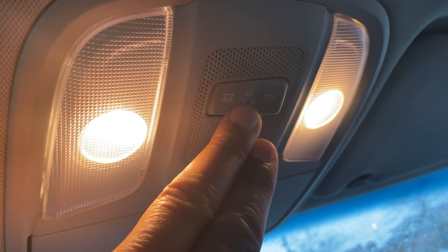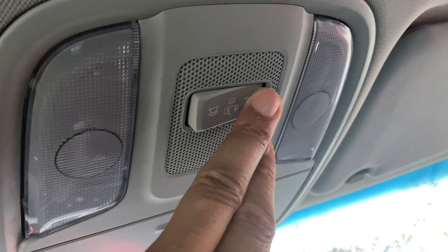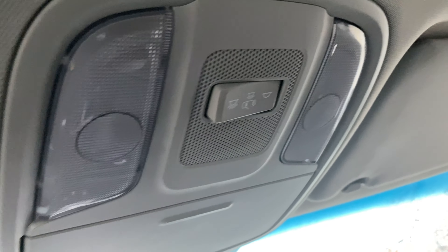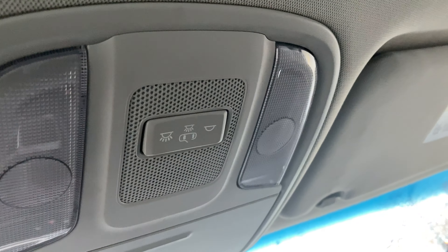To turn it off, you can either go back to door mode or you can go to off mode. In off mode, the lights will not turn on regardless of whether you open the door or not. Let's go ahead and turn it back to door mode.